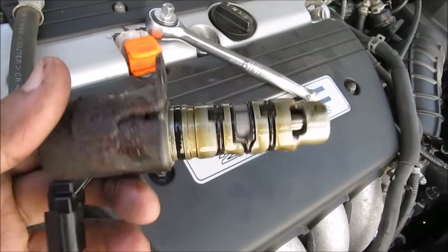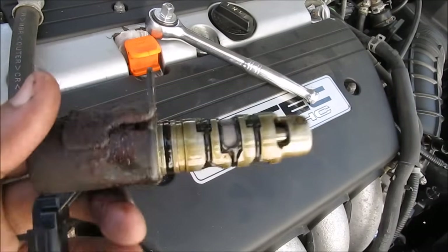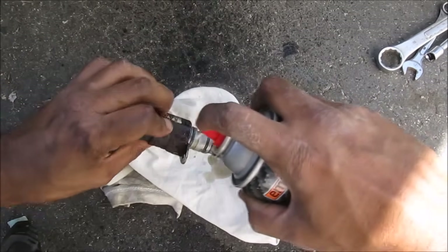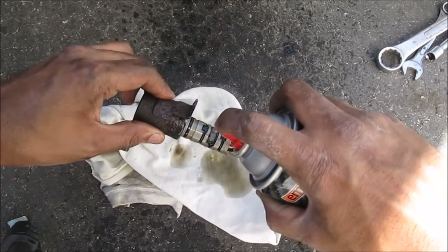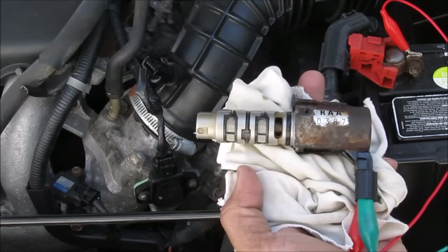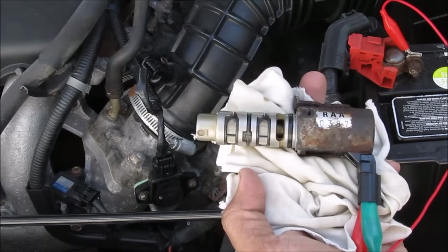What I'm going to do is clean this up and test it. You want to make sure you're using clean rags when cleaning this, because it goes straight into your engine oil. Hit it with some brake cleaner and make sure those little filters on the side are cleaned out nice and well. One of the ways we can check that the solenoid is working is by connecting it to a 12-volt battery.